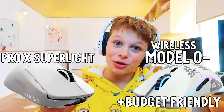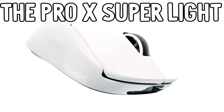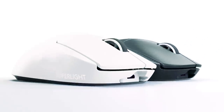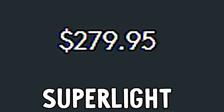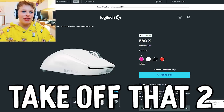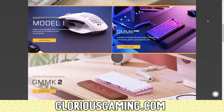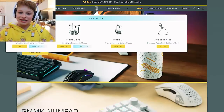I'm tossing and turning between these two mouse options. The Pro X Superlight, weighing at only 63 grams, is one of the best lightweight gaming mice out there, but geez, this Pro X Superlight is gonna make my wallet super light. Maybe if we take that price off. Let's go over to the Glorious website - I'm gonna get a wireless because the less cables the better.